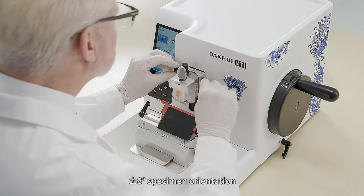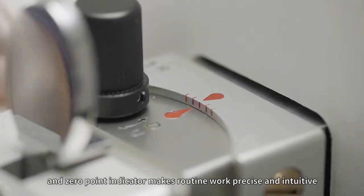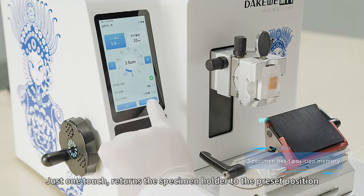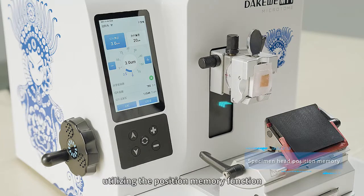Plus/minus 8 degrees specimen orientation and a zero point indicator make routine work precise and intuitive. Just one touch returns the specimen holder to the preset position, utilizing the position memory function.